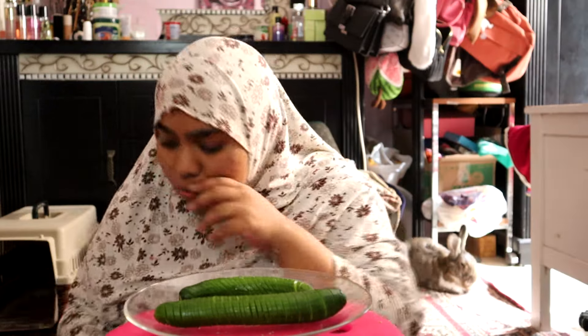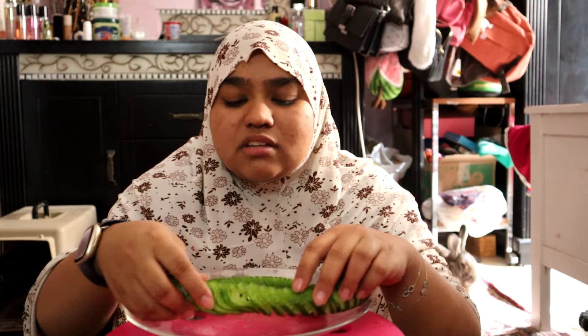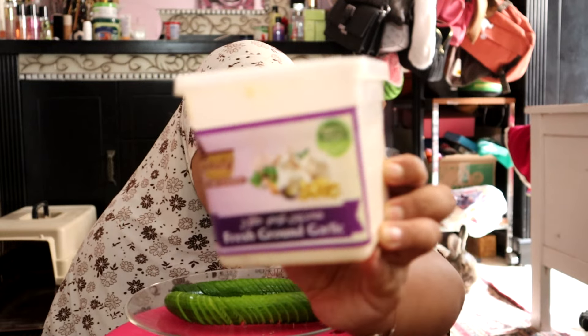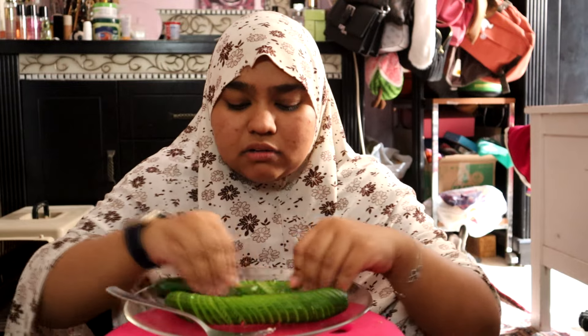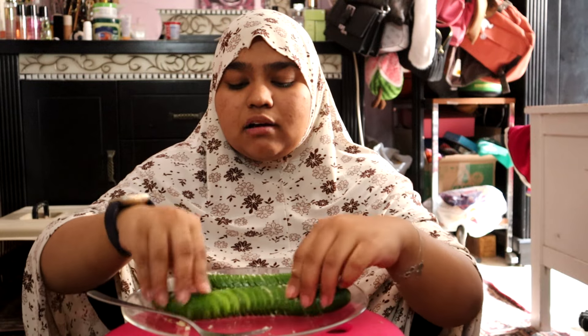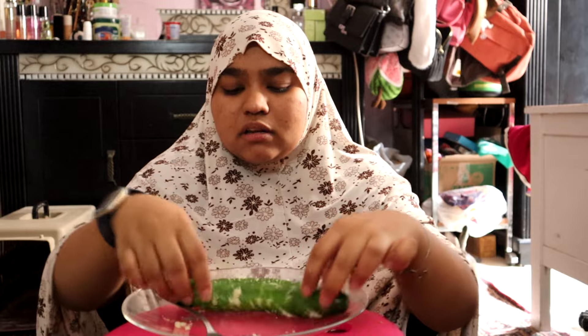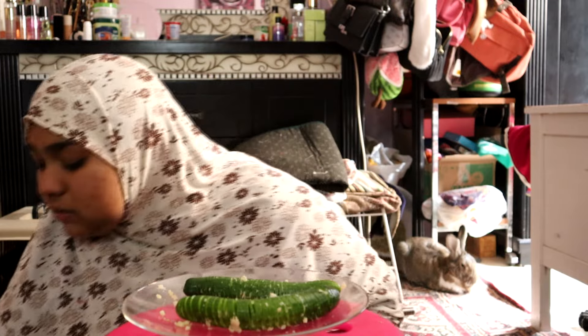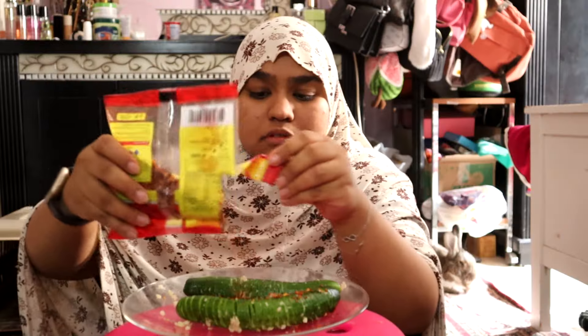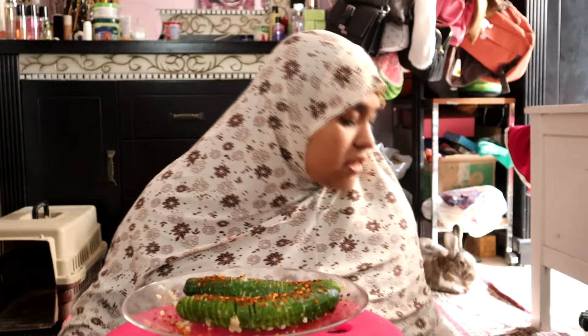Now we're going to add garlic. I'm very lazy to grate garlic so I'm going to use ground garlic from the grocery store. Smells beautiful — just gonna put it around. Eating with hands is so nice; people who complain about eating with hands, please leave. I also saw in one of the videos the guy marinated his cucumbers in salt for a couple of minutes, but I didn't do that. Next step is to add chili flakes. His looked very mild but mine are flaky — you can still see the chili pieces. I love that. Next step is sesame seeds.